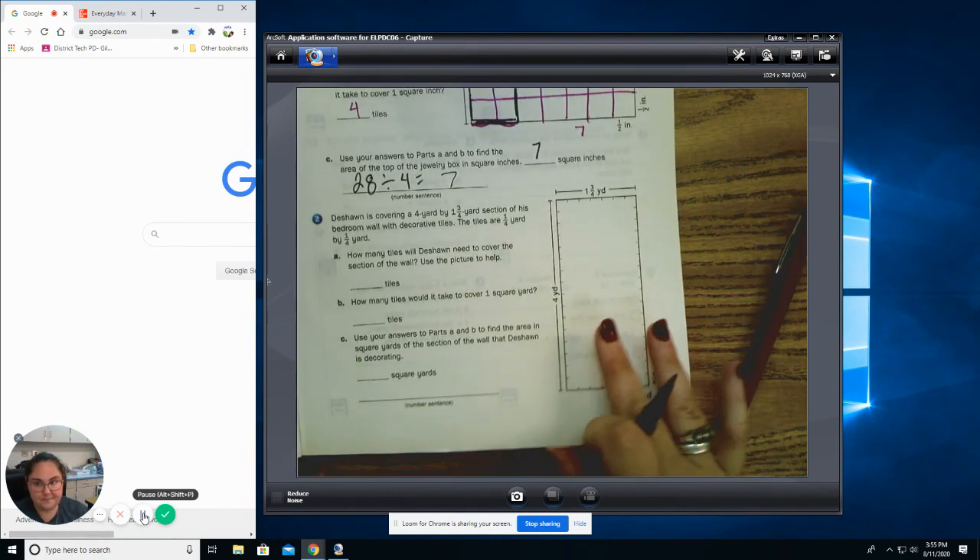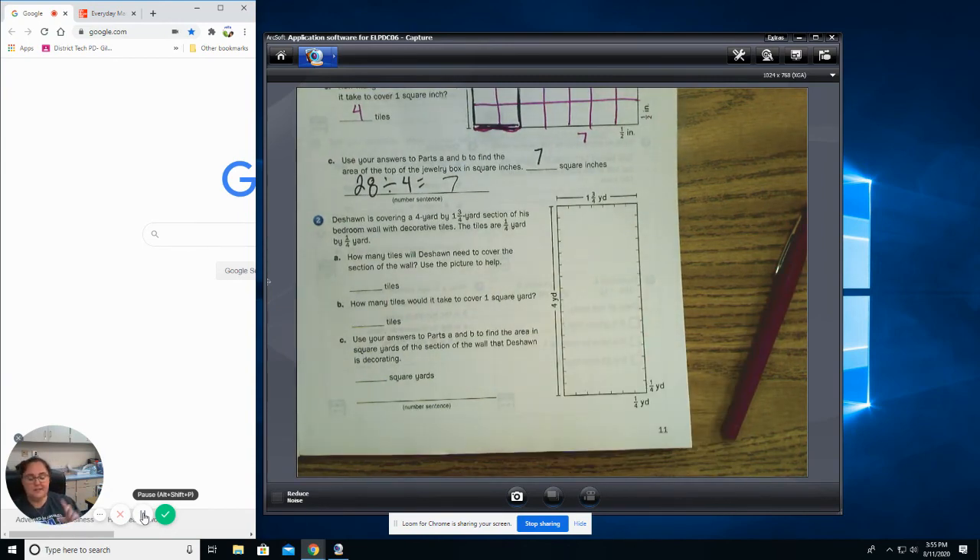That's what you're going to do for the rest of this lesson. I'm going to send you a Google form that goes along with number two, and I want you to put your answers in there. Make sure you have done extra math, the Google form, and your math boxes for the day. Tomorrow is Fun Friday — a day where we get to play games and do fun things with Everyday Math. You'll also do Prodigy, and I'll have a couple other fun activities. In order to participate, you need to make sure you're doing your work.